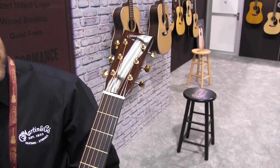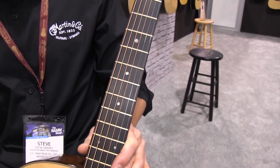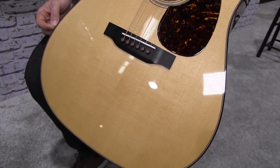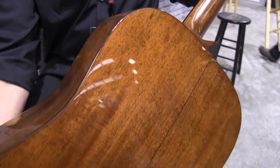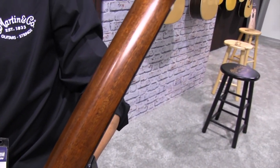The D-18 Modern Deluxe shares the same overall feature set that the Modern Deluxe series has: full gloss finish, torrefied Sitka spruce top with Adirondack braces, protein glue construction, an asymmetrical shaped neck profile that is very fast and sleek, and deluxe appointments including gold hardware.